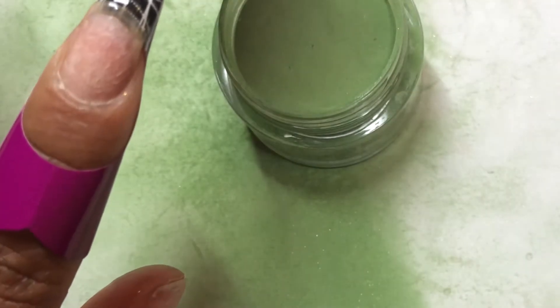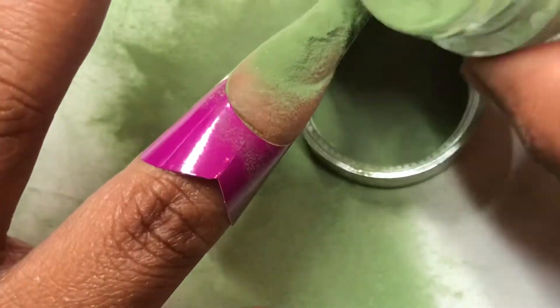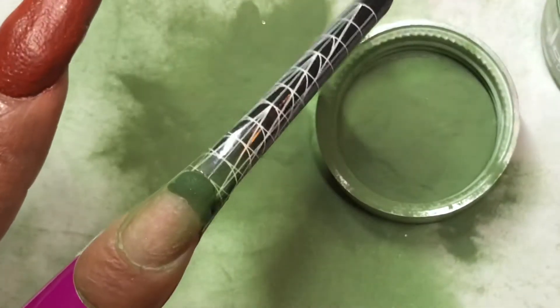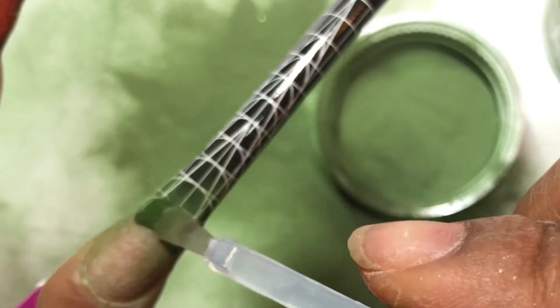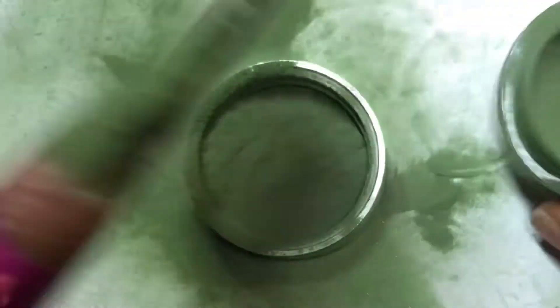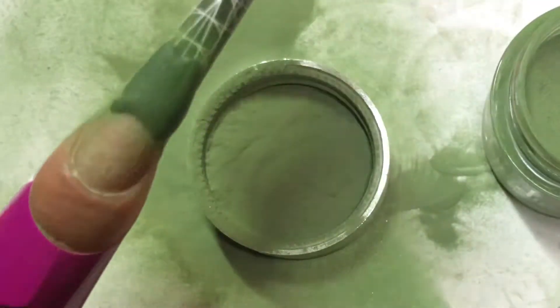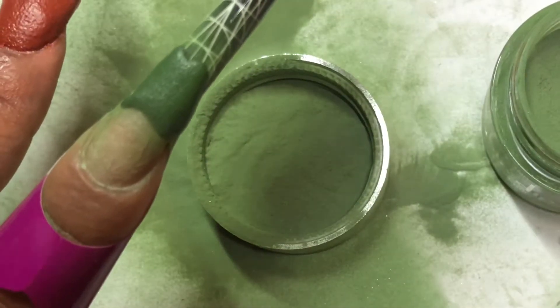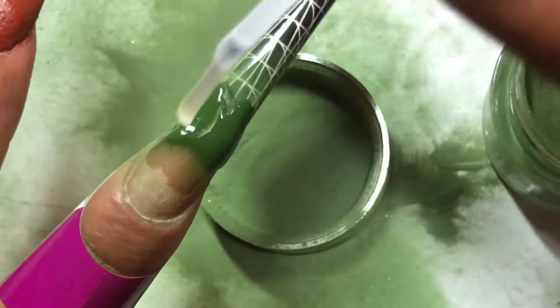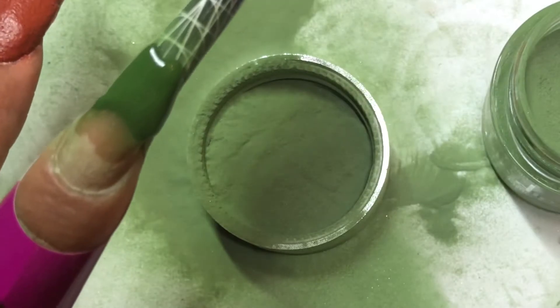I just wanted to make sure it was cured properly. So this is where I kind of figured it out. I went ahead and put my initial little piece in between my nail and where the form would be. After I did it this way, I built out my tip first - and it came out so much better! From here on out, anytime I do nail forms and dip powder, I know how to do it.